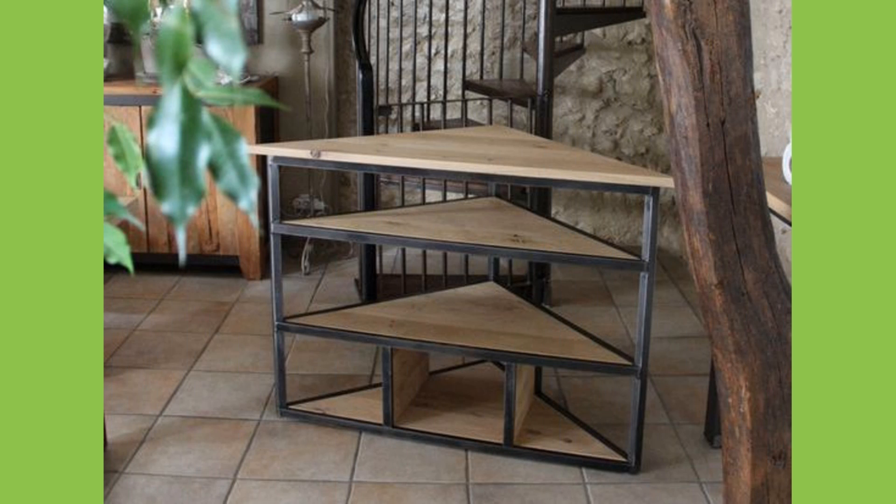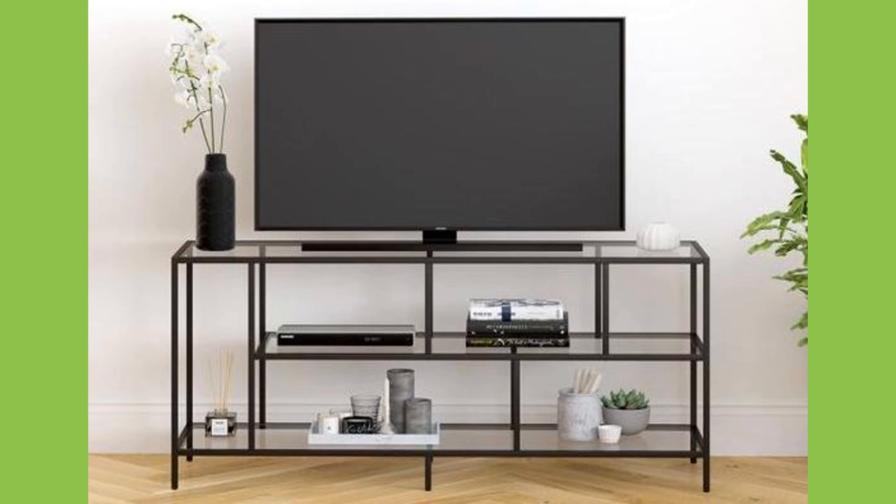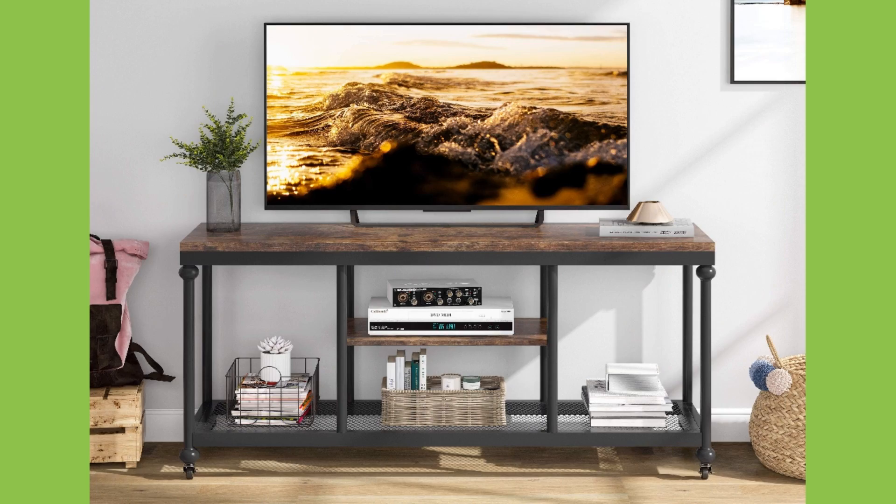For a contemporary room, try a stainless steel TV stand with tempered glass open shelving, or a model that combines lightweight MDF with stainless steel detailing such as curved corners and elongated drawer pulls.